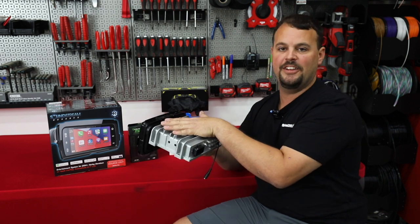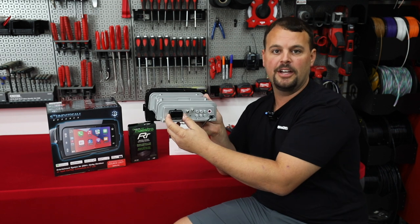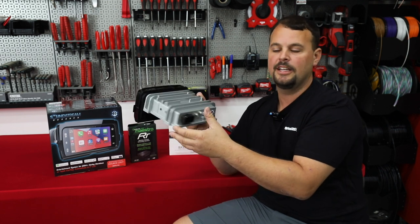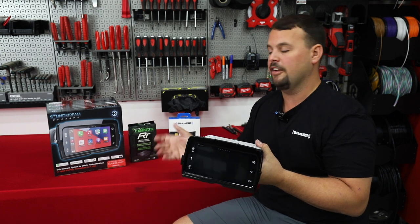They share the same exact factory fit and size, complete bolt-in to the factory hardware, factory plug-in connectors for true plug-and-play. The bigger difference is going to be when it comes to thumb control modules and some additional features.